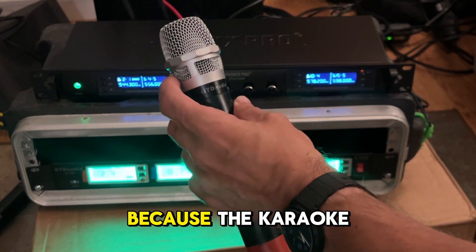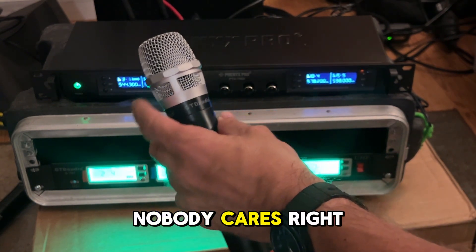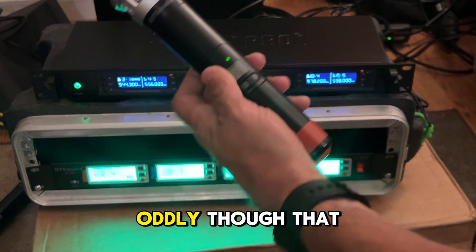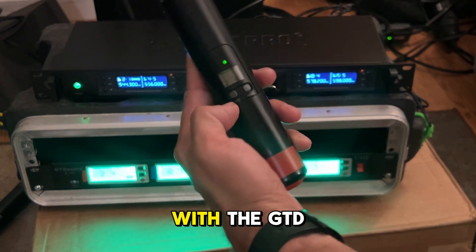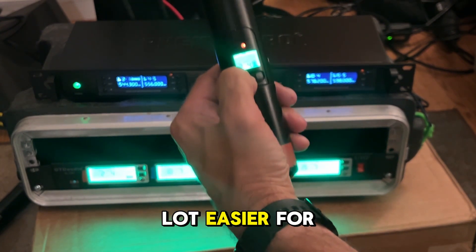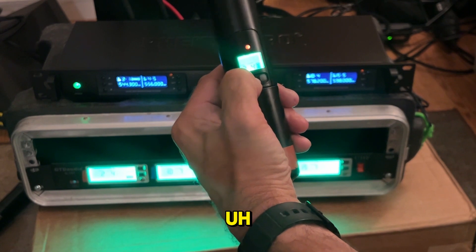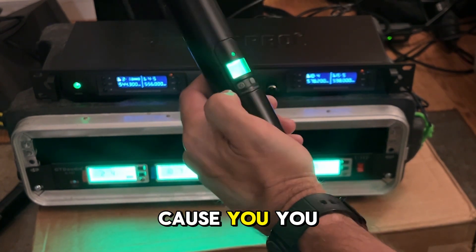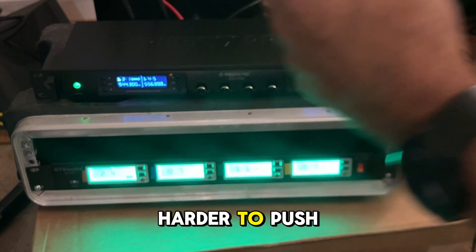It doesn't really matter because the karaoke gigs I'm doing, nobody cares. But a couple other things: oddly, with the GTD, if somebody accidentally hits mute, it turns red. And that's a lot easier for me to see if suddenly someone says the mic doesn't work — I can look and see they hit mute. However, the buttons are harder to push.